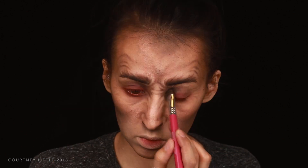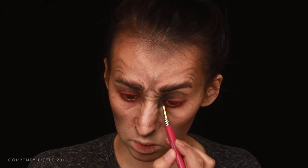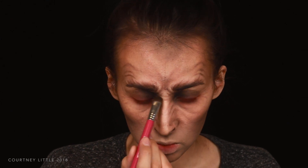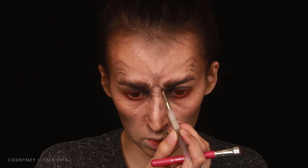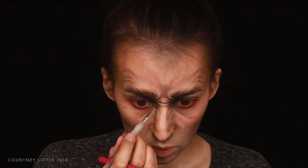Then I'm using a black eyeshadow to darken mainly the inner portion of the lid and eye area, taking it up to about the crease. I want a bit of a sharper edge where it's the darkest at the center but I am lightly blending that into the wrinkles as well. I'm also using the black on the detail brush to darken the wrinkle and crease lines, fading out toward the ends and keeping the deepest shadow in the center or inner part of each line.